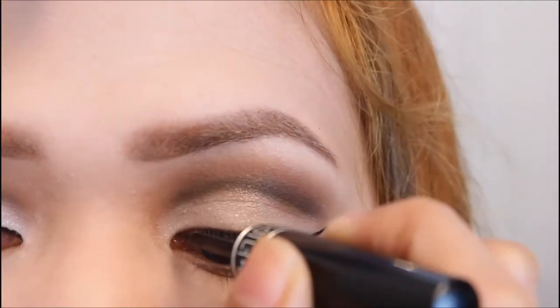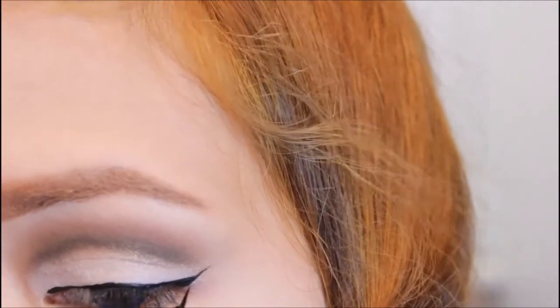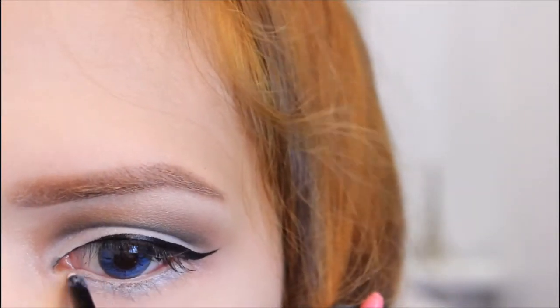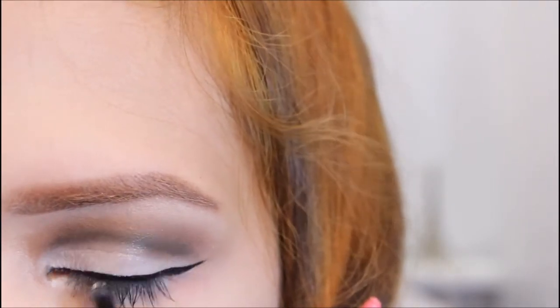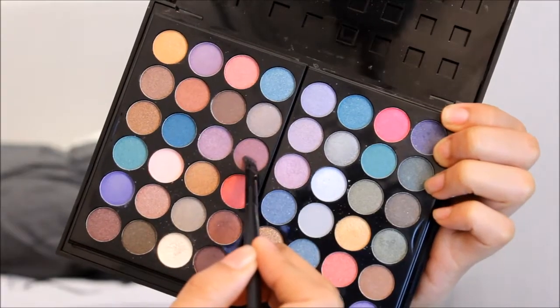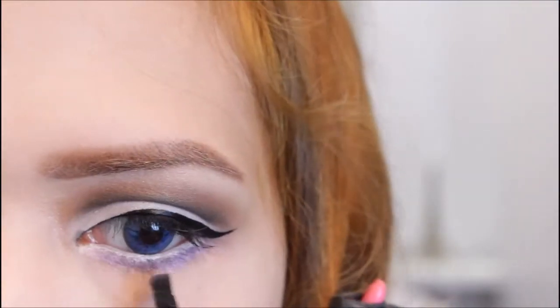And just glue it in a ring line up here. And I'm lining my waterline and lower lash line using this white eyeliner by LOL Cosmetics. And then I'm applying a purple eyeshadow on the lower lash line.